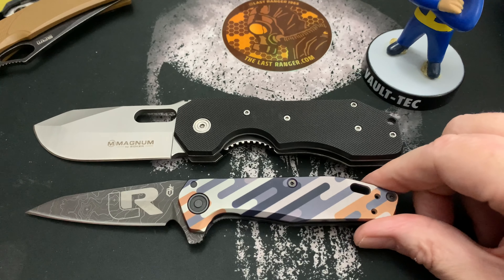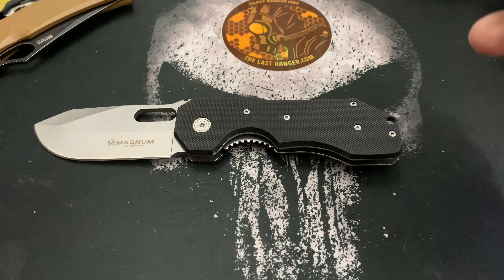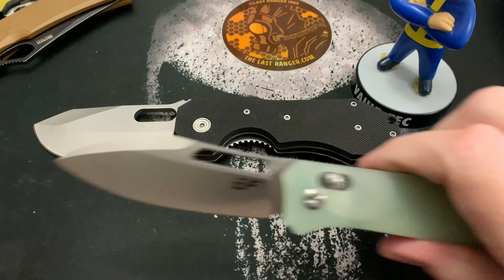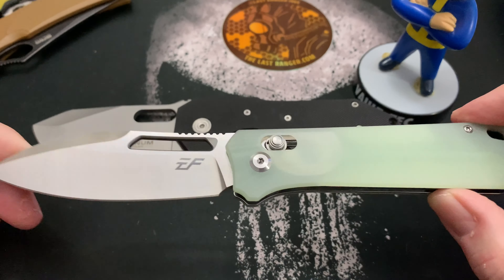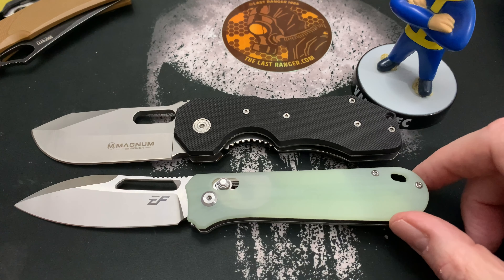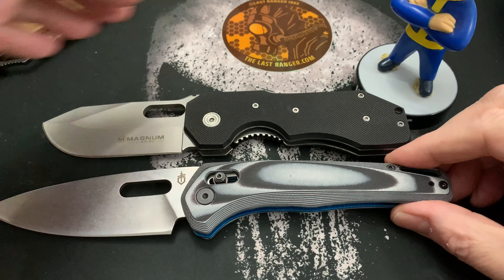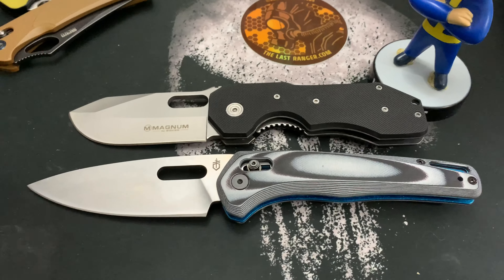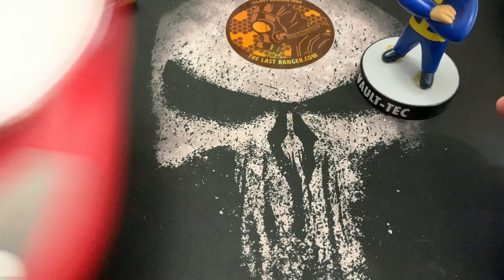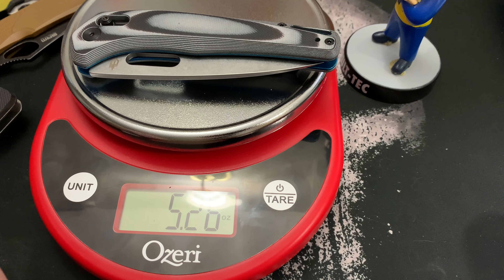Let me pull some other knives out for comparison. This is the Gerber Fastball, and this is some random Enfirnero knife. Let's try a big knife — this is the Gerber Sumo. The Gerber Sumo weighs 5.26 ounces, so the Boker Bulldog is noticeably heavier.